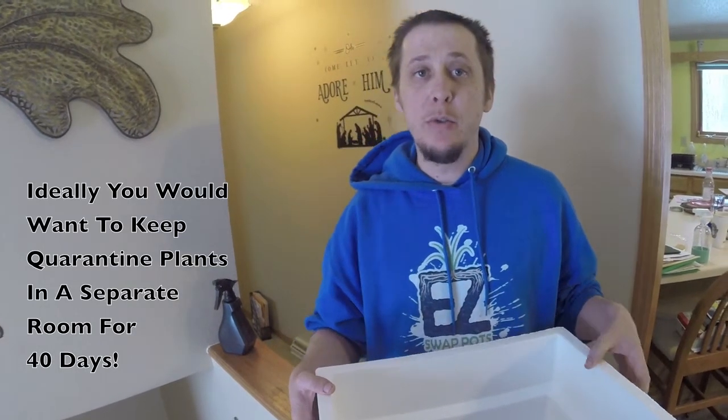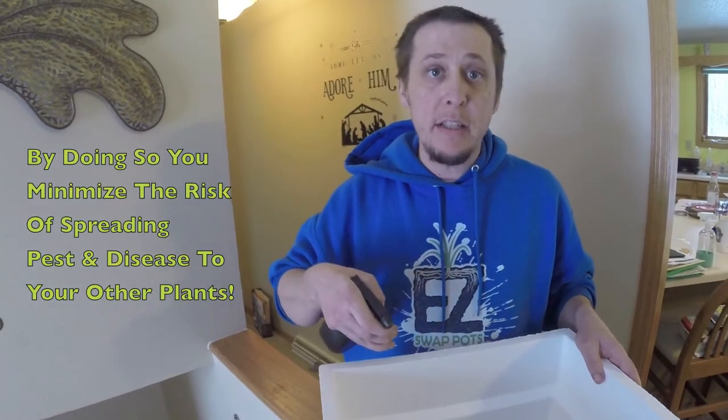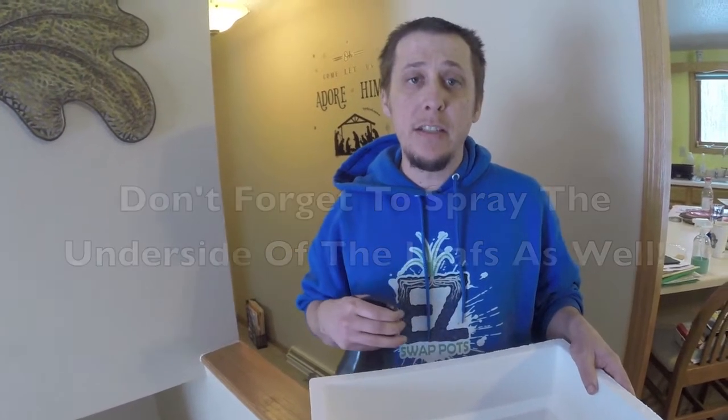What I like to do is use an insecticide and you want to spray down the whole entire plant including the top of the soil, as some bugs like to hide on the surface of the soil. That is good to do for at least a week, doing it every other day, and that should help prevent bringing in any unwanted pests.